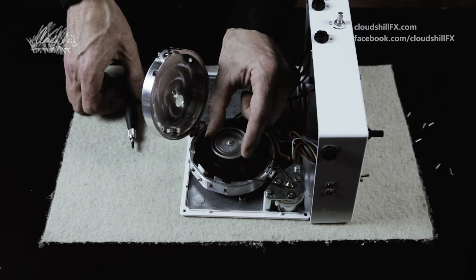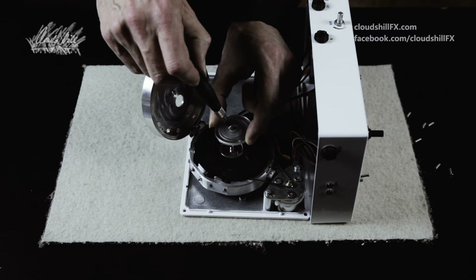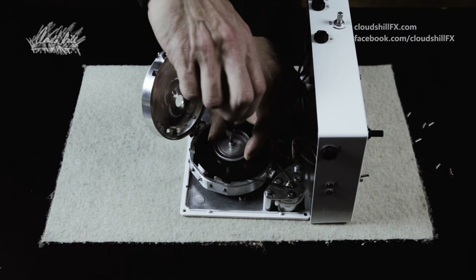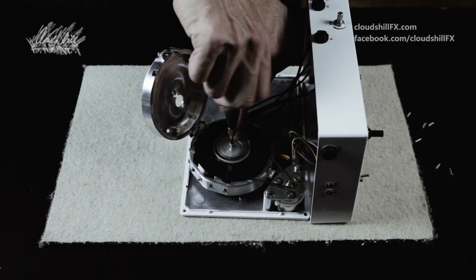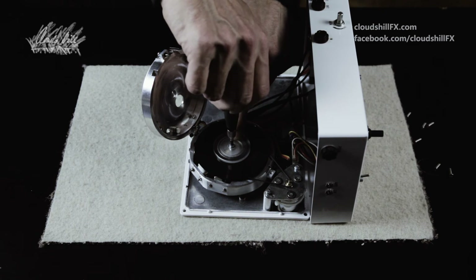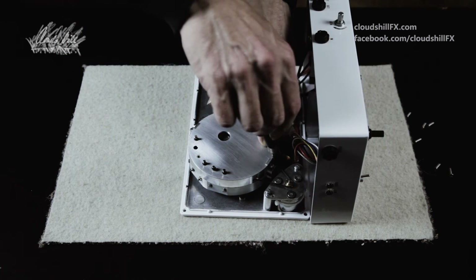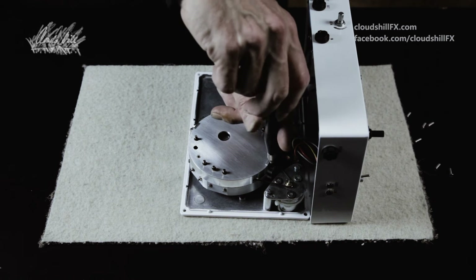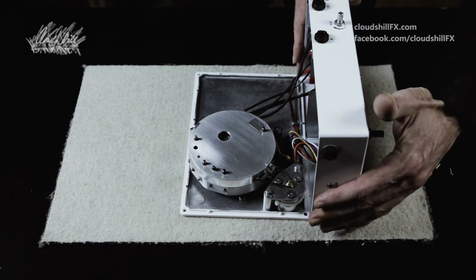Then put back on this little thing. Just very lightly tighten the screw — it doesn't need much torque, just a little bit. Same with the lid — it doesn't have to be super tight, just a light twist.